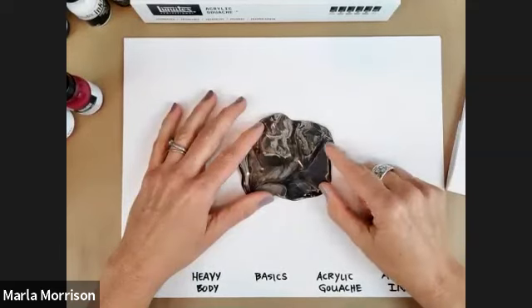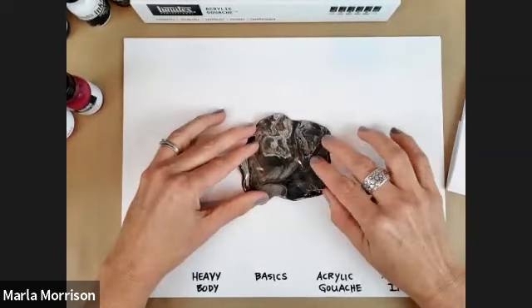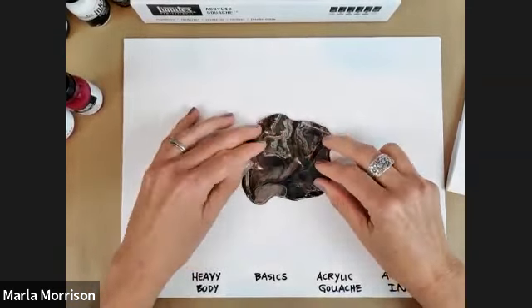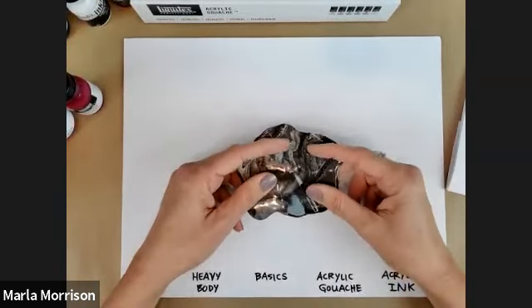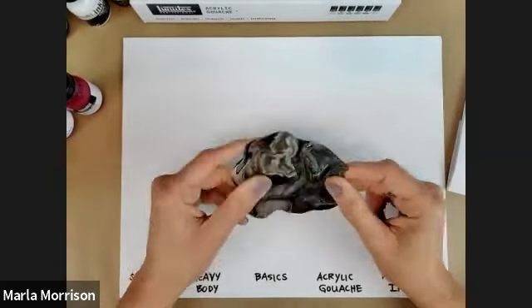So, acrylic paint — what is it? It's basically three components: the color, which is the pigment; the binder, which is a clear resin, a type of plastic; and then water. Acrylics dry through evaporation — all that means is that water evaporates out of the paint film, and what you're left with is a very durable, flexible paint film.